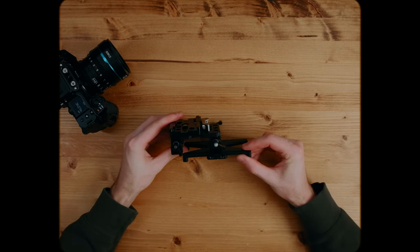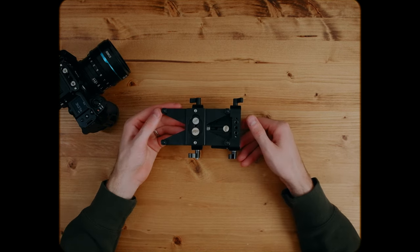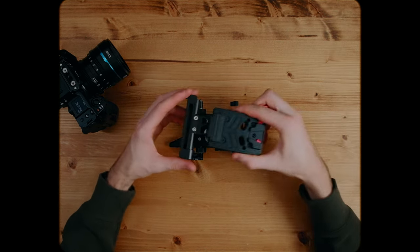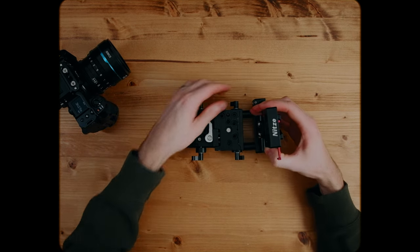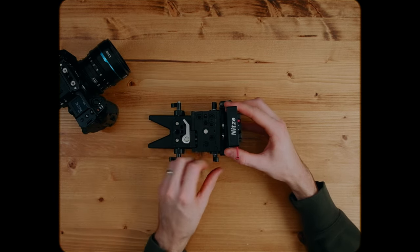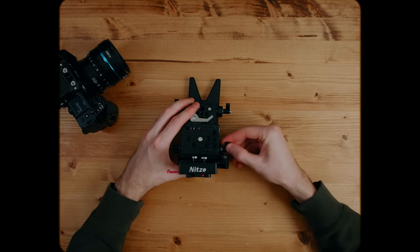So without further ado, let's get into it. Starting off, we have the base plate situation — it's the same as the last rig but made up of three parts: a Niceyrig base plate, a SmallRig ArcaSwiss quick release plate, and on the bottom the Kessler Quick Stand Mini. Next up, we have a dual 15mm rod hinge from SmallRig, and mounted to that is the Nitsi V-mount plate. I went with the Nitsi because it has both USB-C, D-tap, and an 8-volt port on the side.